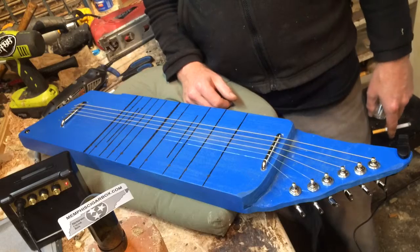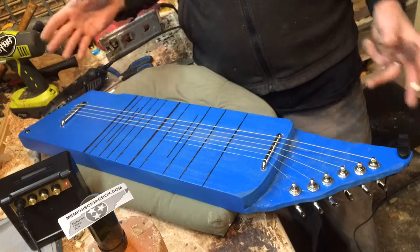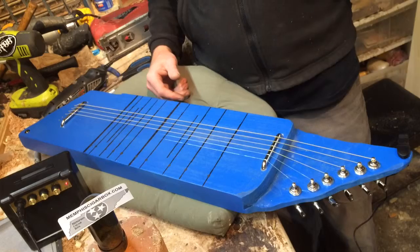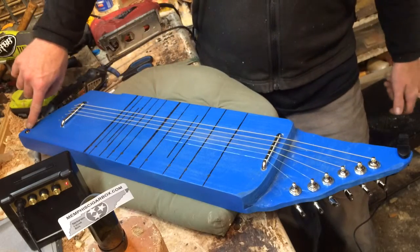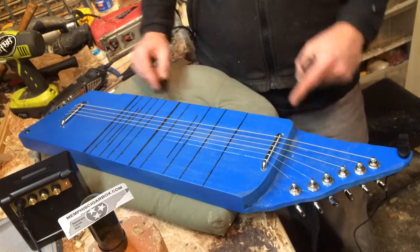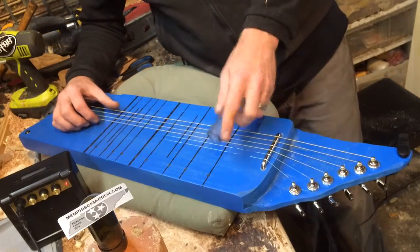This is my second lap steel. I made this for Ashley Bishop. It's made in the shape of Tennessee, painted tiger blue. It's got a little star on here to represent Memphis, and of course it's made of poplar wood, which is the main drag in Memphis, Tennessee.